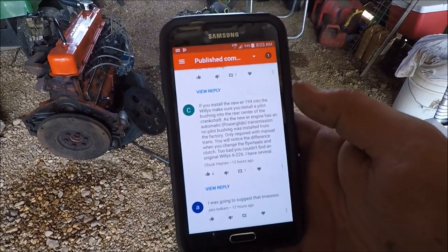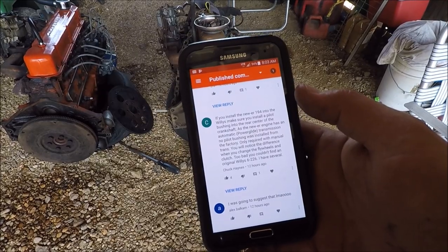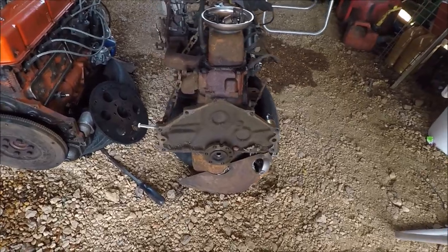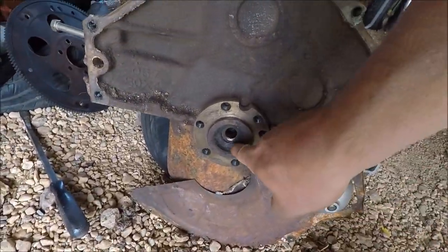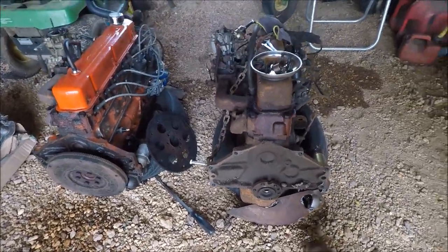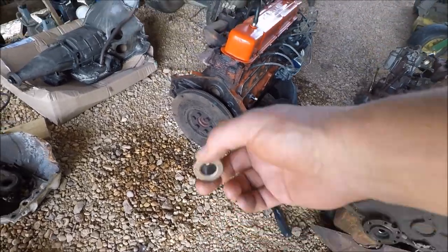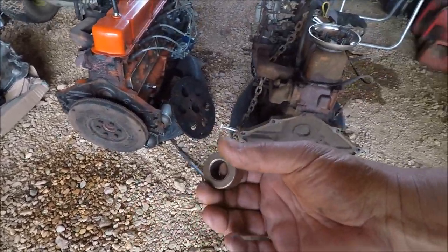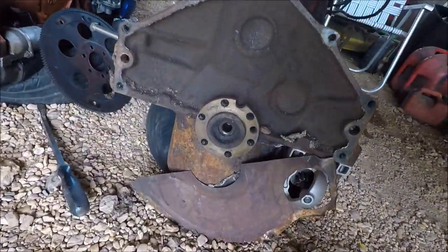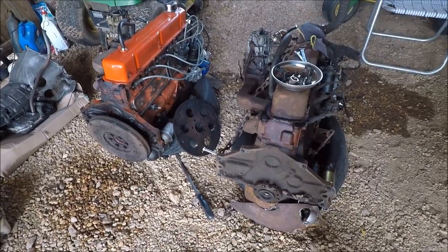Chuck Haynes watched my video and said make sure that we get the pilot bearing bushing sleeve — whatever you want to call it — out of there and put one on this one. I never even considered that, so I called the parts store and went and bought one. It fits in there but it does not fit over the transmission input shaft, so I'm going to pull this one and put it in that one.